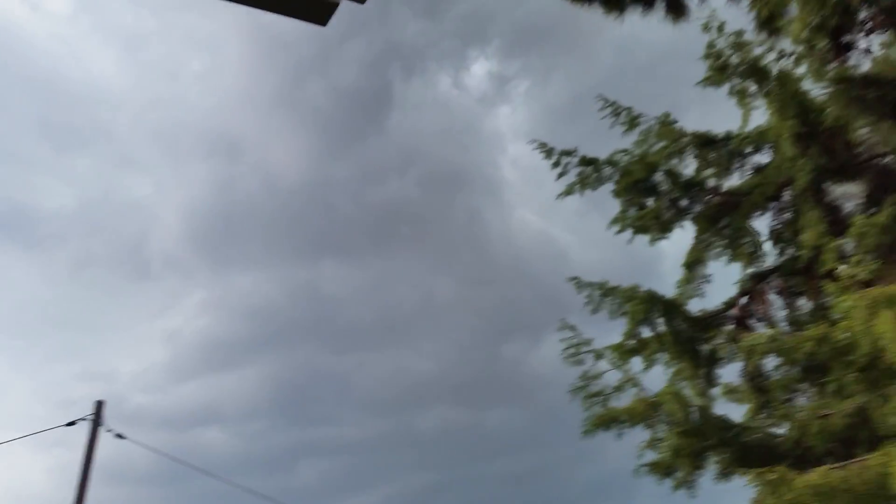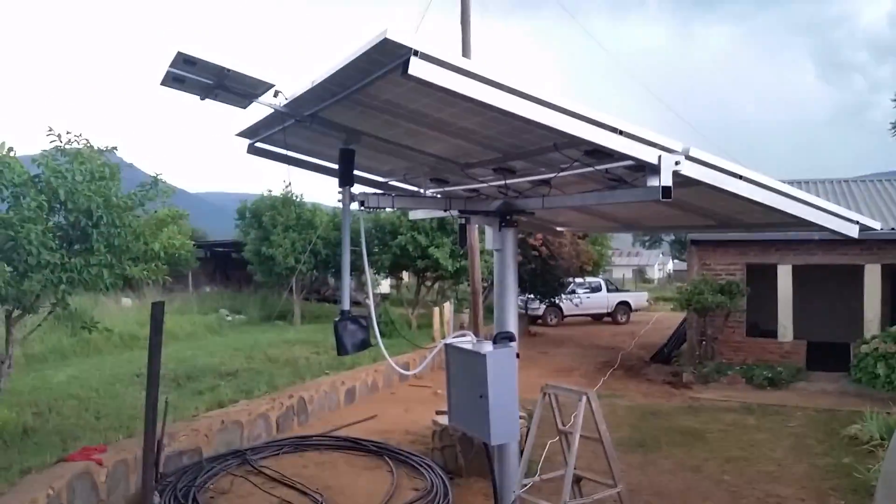There's no electricity, no sun — nothing, zero. Anyway, this is how it looks. Let me get you a shot from outside. This is for a real community; it's not my place — this is what I built for them.